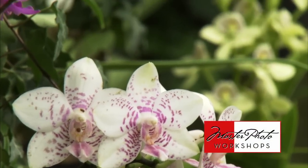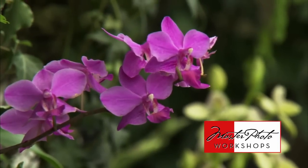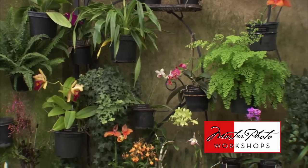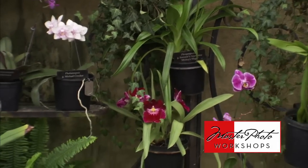Orchids are wonderfully beautiful flowers, very graphic to photograph, but the problem is in orchid rooms they have to be kept so hot that everything's very tight. It's hard to get a good background — the flowers are all planted next to the wall and it's just tough to get a very pleasing background.